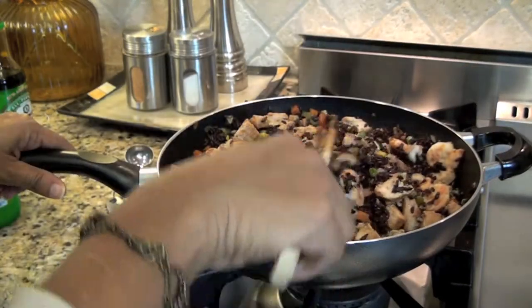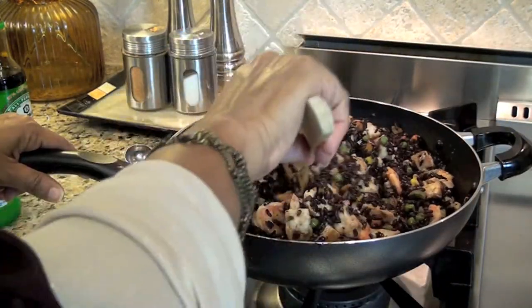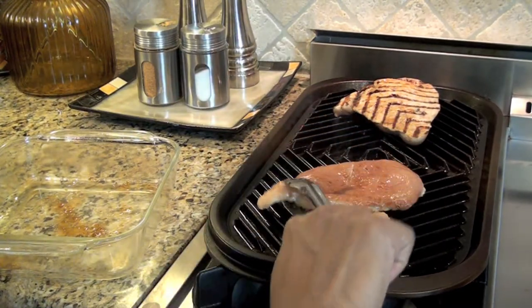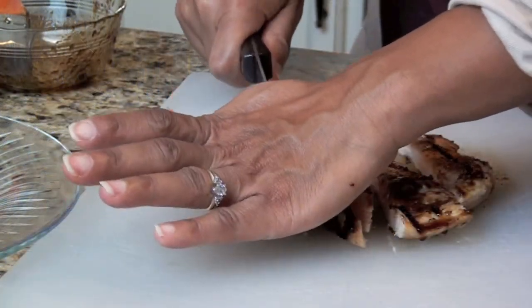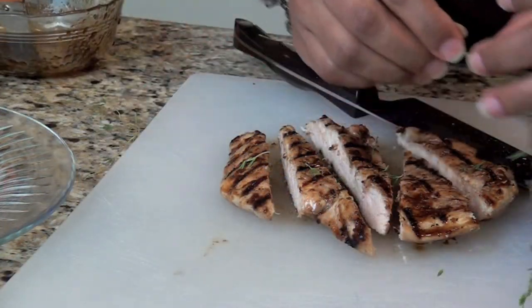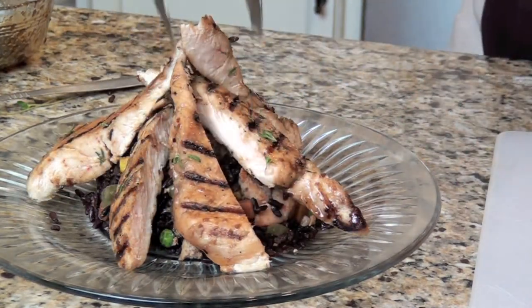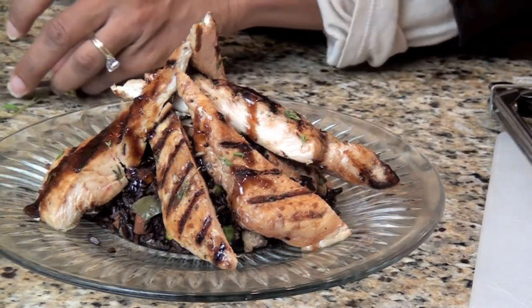There you have it — black fried rice, enough for six people. To finish off the dish, I grilled the rest of the marinated chicken breasts, one per guest, and sliced them into long triangular-shaped strips. I sprinkled fresh thyme over the chicken, then formed a teepee around a ball-shaped mound of fried rice. I drizzled it with Korean barbecue sauce, and now I'm ready to serve my guests.